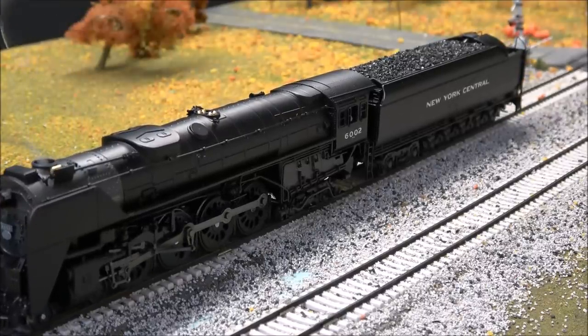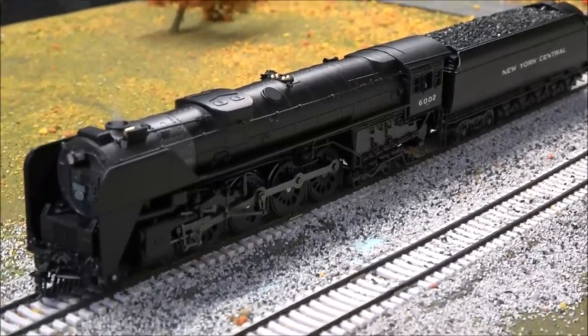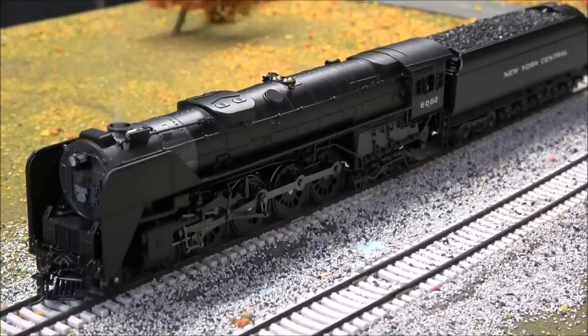Those are track sounds you're hearing — that's F-23. That's a new feature that I haven't seen listed before; I don't know how long it's been there, but I'm just now catching this. So F-23, you hear the kind of clickety-clack. A little more realistic on this locomotive than some of the other ones I've heard. That's it for the functions we're going to cover. We'll go ahead and move this at one speed step.